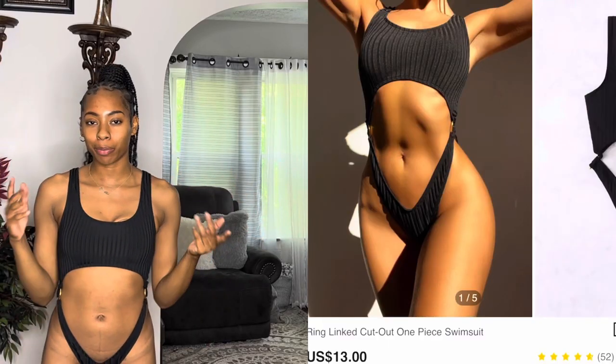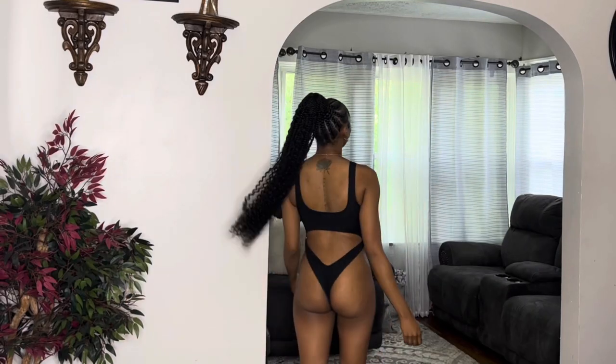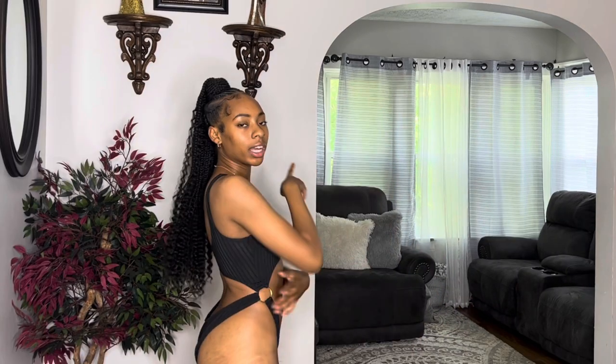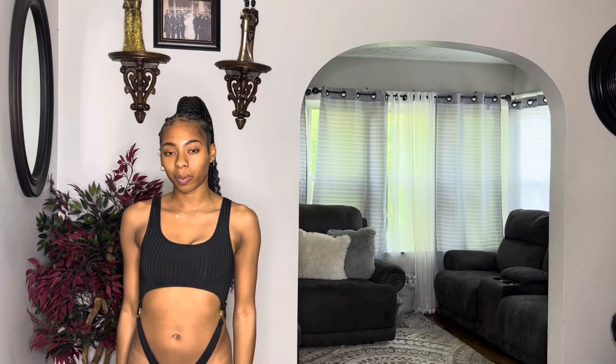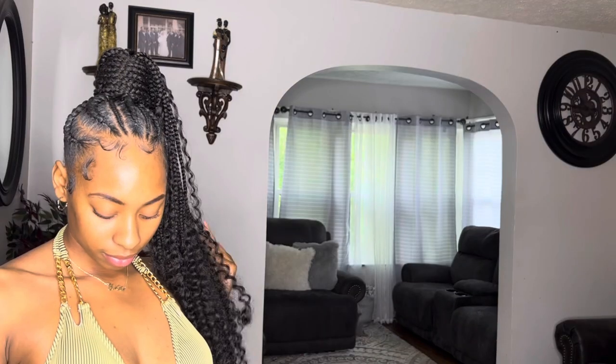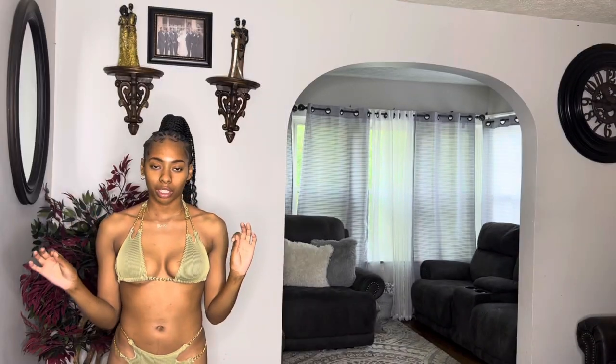The next swimsuit is this one piece. It's funny because it looks like a two-piece from the front, with the bottom and the top, but on the side you have like the ring detail and that's how it all connects. This is a really cute one-piece set — simple but it gives a lot. You have your stomach out, your back out, a cute little look. It has little stripe details throughout, really good material, and also has padding. I did get this in a size small.